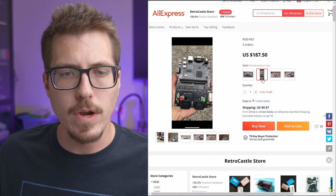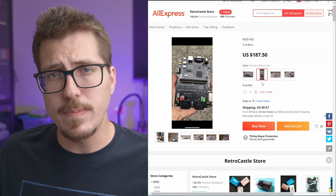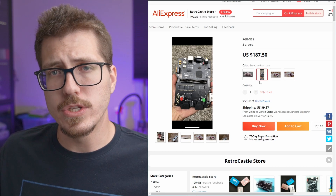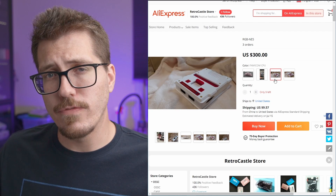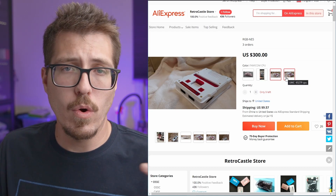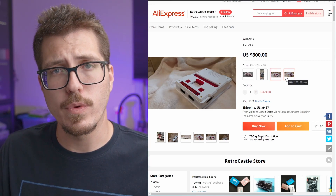Here's that Famicom board. Looks like you can buy the case separately, or the board without a CPU separately. So if you already have a Famicom in rough shape, maybe you could donate the CPU from that into this. I'm unsure whether the board will fit in an original Famicom system or if you have to use their case with it.